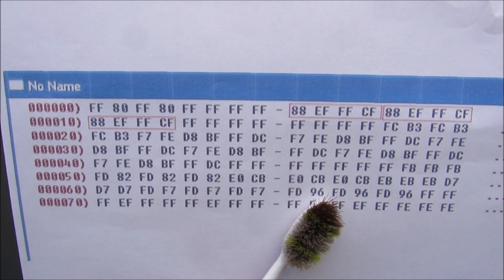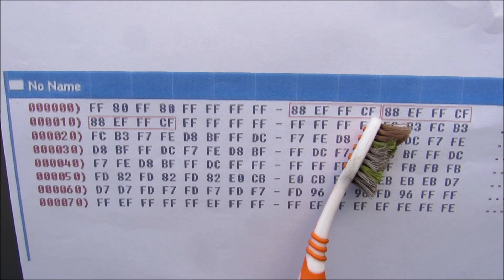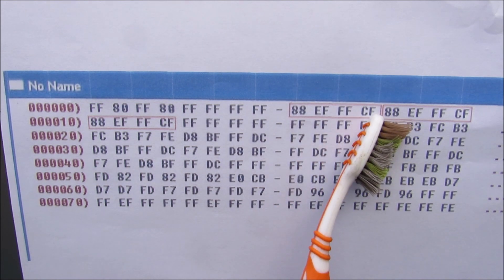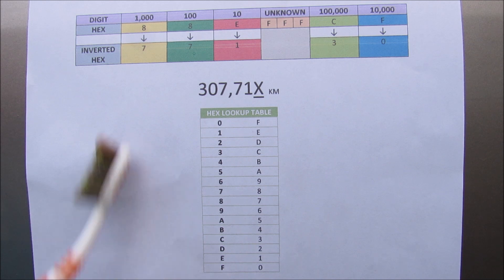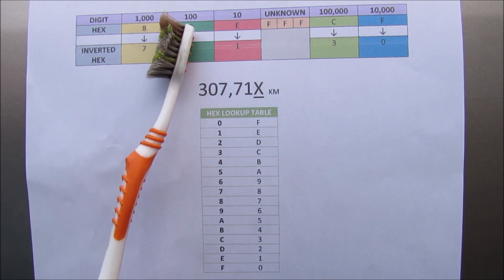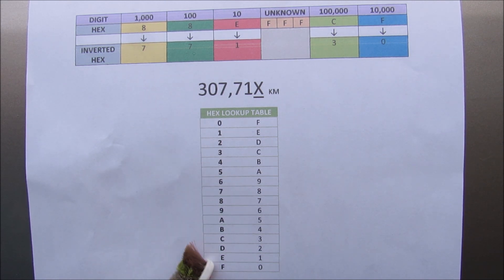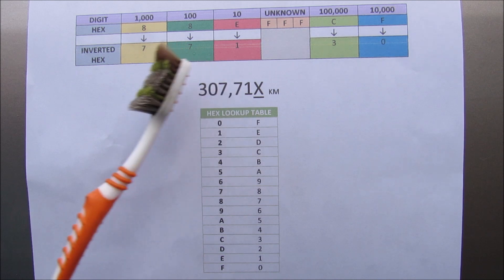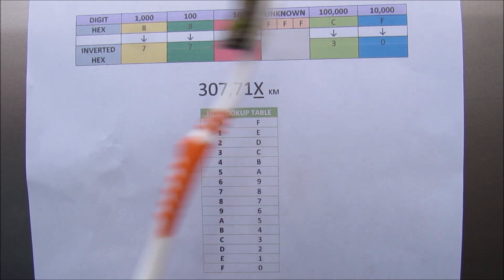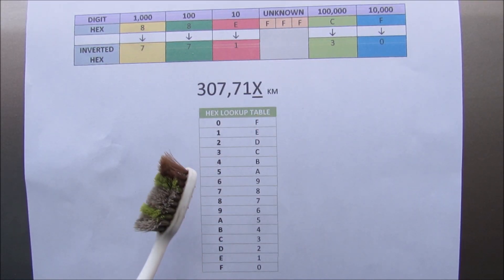Taking a closer look at the odometer dump, through trial and error I determined that the odometer reading is stored in the first two lines and is repeated three times. The values are 88, EF, FF, and CF — hex characters for the odometer reading. To decode it, you take the inverse hex of each value. Using the inverse hex lookup table, the hundred thousands, ten thousands, thousands, hundreds, and tens columns can be read. The ones column wasn't determinable from the dump and is probably stored elsewhere on the chip.